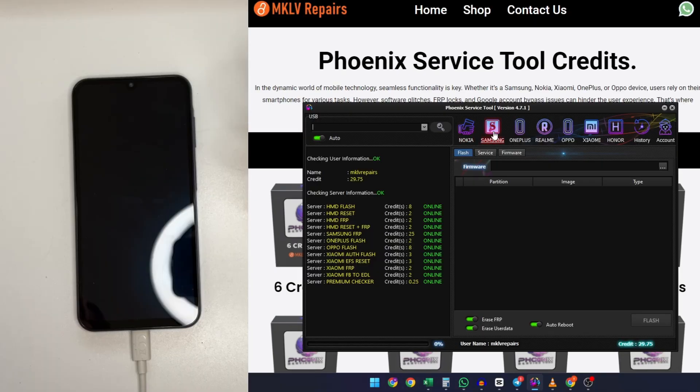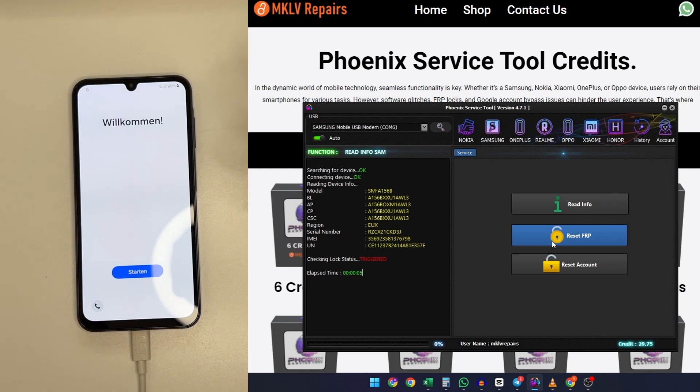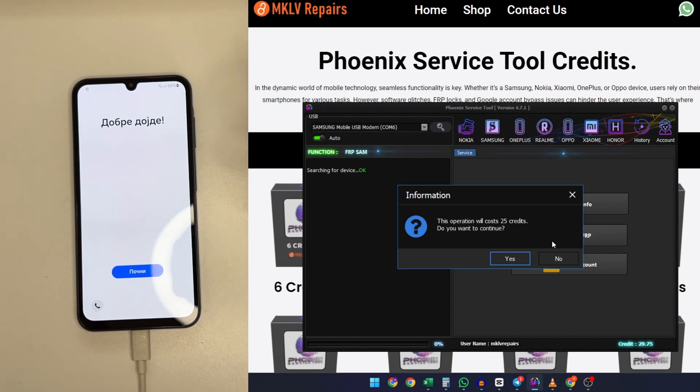Before you buy, download and register an account on the Phoenix Service Tool. Once you have credits, let's do the unlocking. With the phone connected to the computer, let's read the information — this will show us the serial number, IMEI, and software details. You can see the status is 'Triggered', which means the device is locked.